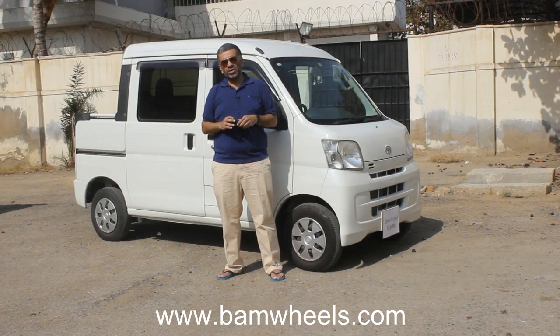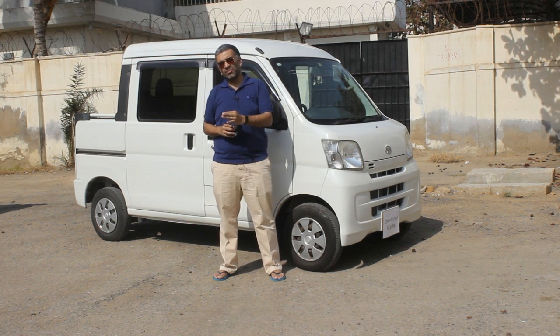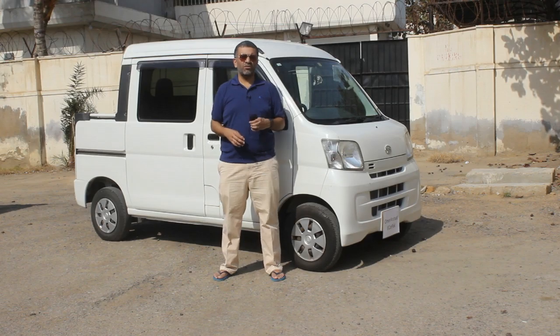Our website is www.bamwheels.com. You can check the website if you want to see my detailed opinion about the cars that we review. We also have our Instagram channel which is bamwheels. You can follow us on Instagram if you want to see the cars that we will be reviewing in future.